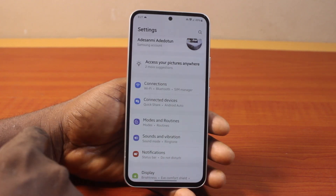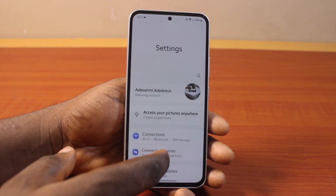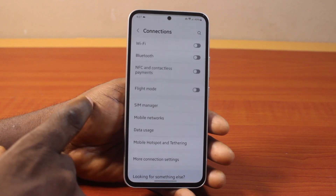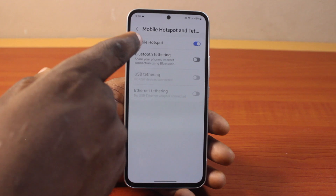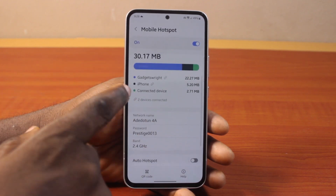To lock the Samsung hotspot, go to your Samsung phone settings. On the settings page, scroll down and click on Connections, then scroll down and click on Mobile Hotspot. Tap on Mobile Hotspot.